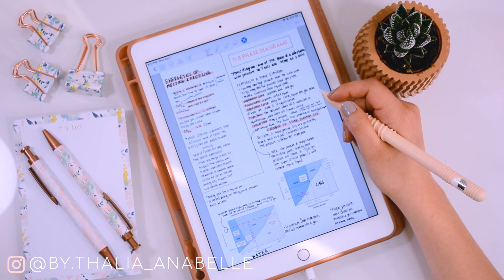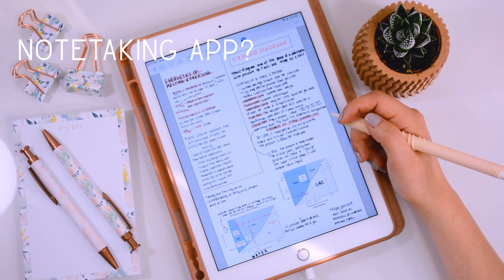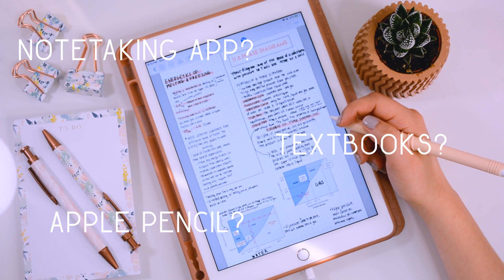I don't have to carry a bunch of textbooks around either because all my textbooks are in the iPad, and it's just made my life so much better and easier as a student. You might have a couple of questions — what kind of app do you use for taking notes, how do you get your textbooks synced into the iPad, and what kind of pencil is best to use? Don't worry, I'm here to show you how to do all that and more.